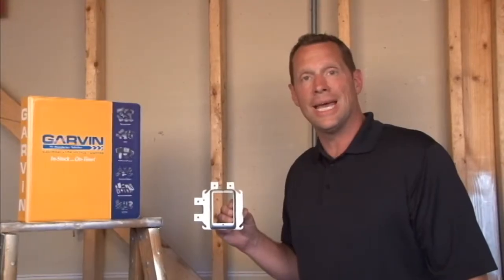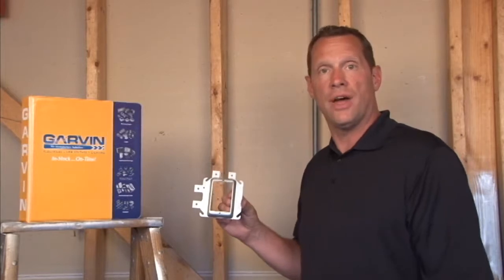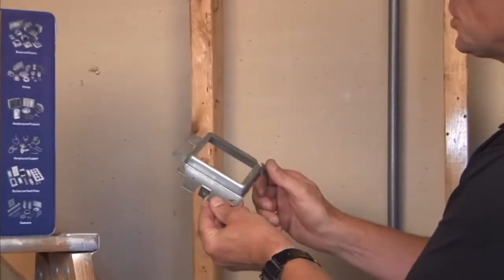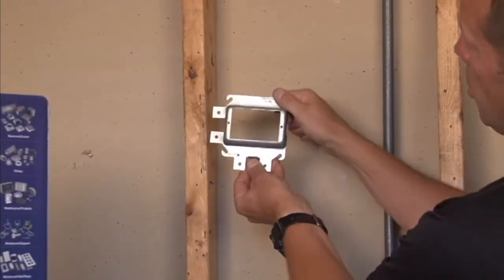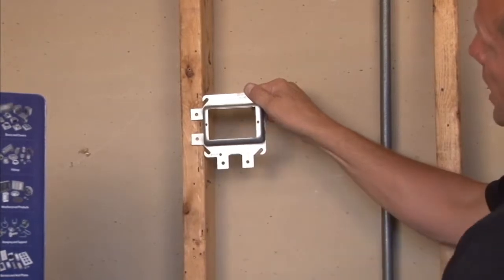Part number SLR158 is a one-gang low-voltage device ring that is raised five-eighths for five-eighths inch drywall. It can be mounted to a stud either vertically for a vertical data jack installation, or horizontally for a horizontal low-voltage jack installation.